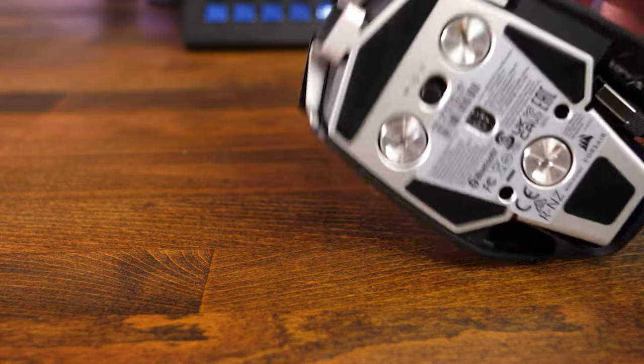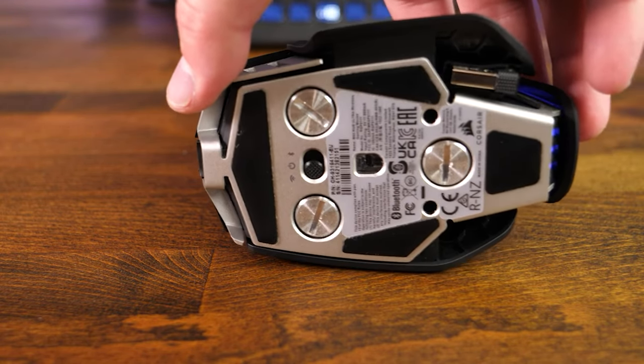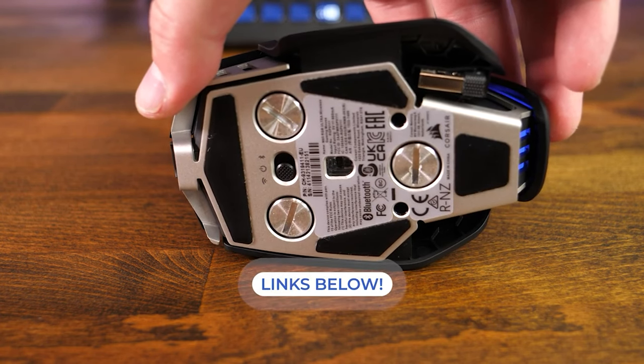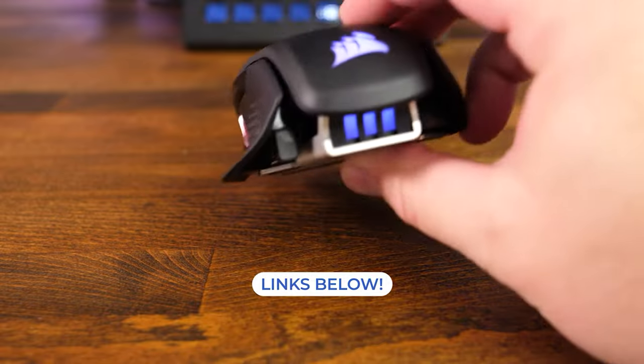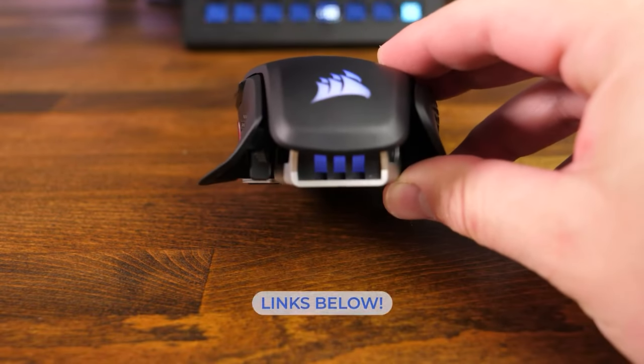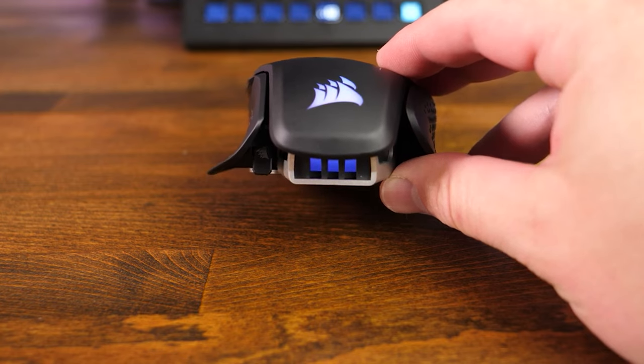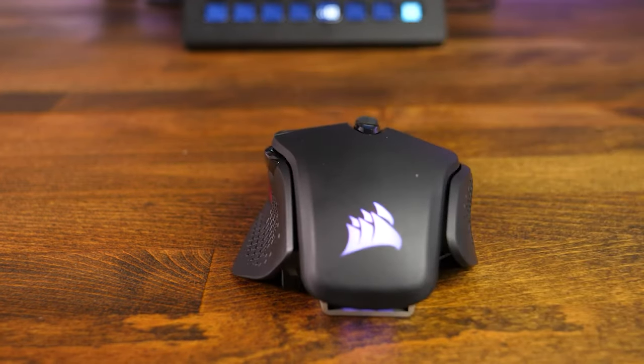Due to its shape, size, and weight, I would rate this mouse as a great mouse, but it does fall short of excellent. I will have the product affiliate links down in the video description below if you want to check out more of the specs. Hopefully you found this review helpful. Thank you all so much for watching. Here are a few other reviews that you may want to check out, and we will see you on the next one.